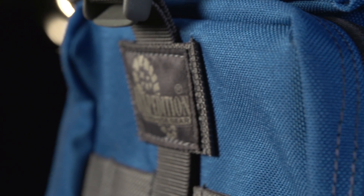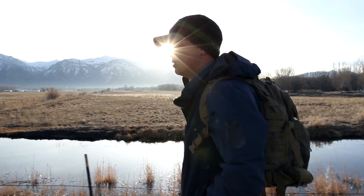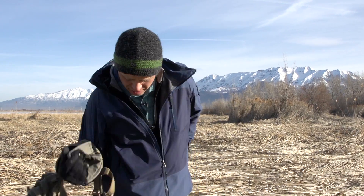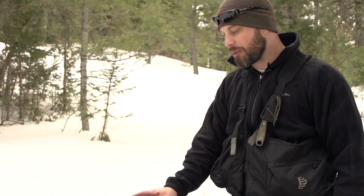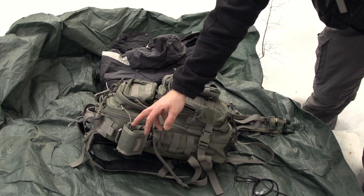This is the Maxpedition Falcon 2 — a nice compact little bag. This is something I use for a medium to small size EDC, or everyday carry, type bag. I've had the bag for a lot of years and I've been meaning to do a review on it, but what I haven't done is put some of these accessories on it.